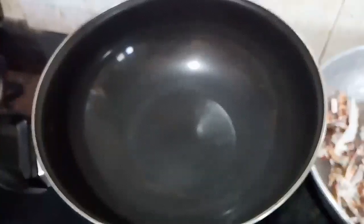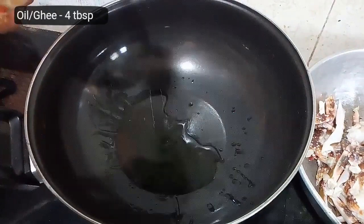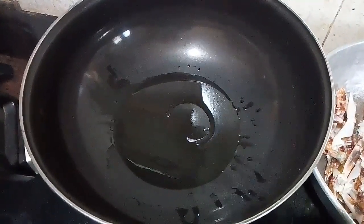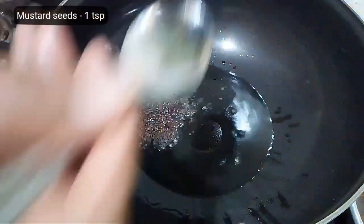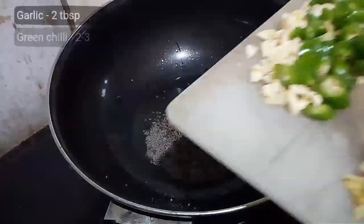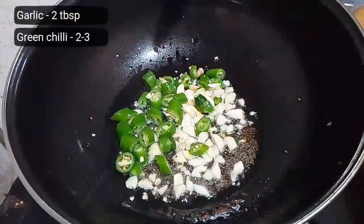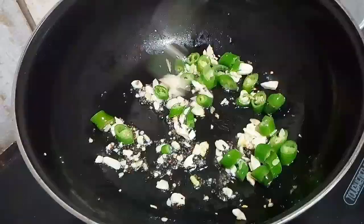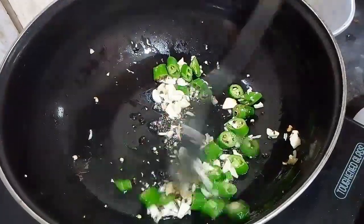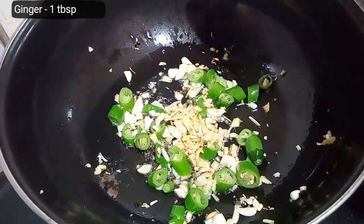Let's put it all together. Preheat your cooking pan on a low flame and add oil or ghee. Add mustard seeds and let them splutter. Turn the flame to medium heat and add garlic and green chillies. The number of green chillies totally depends upon your taste — add less if you don't like spicy food. Add ginger and mix everything together.